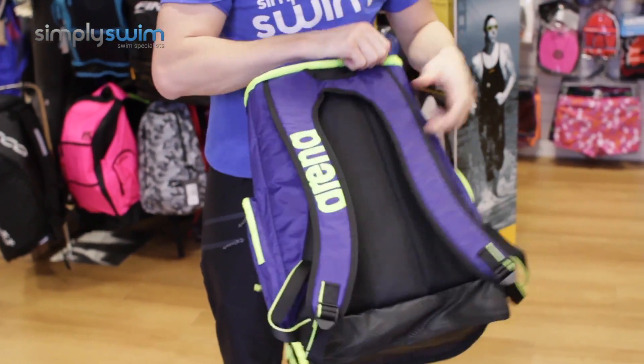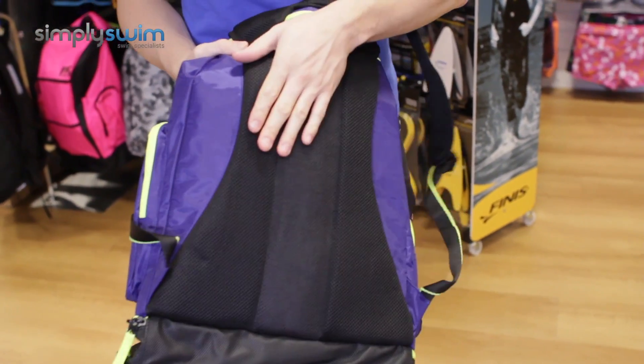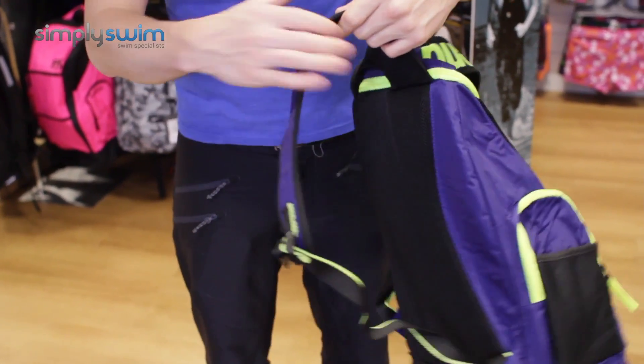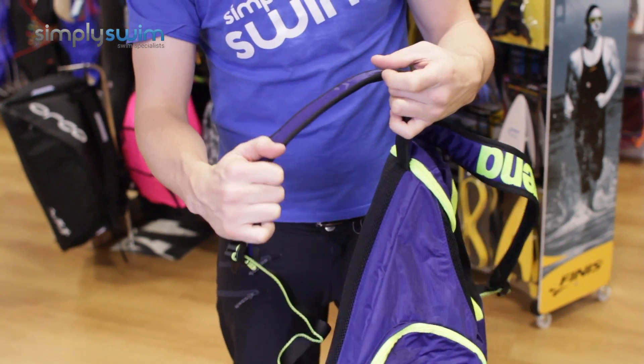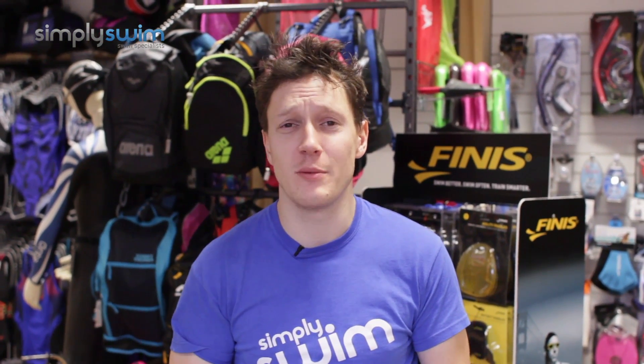The back itself has great padding, so even if you're carrying quite a bit of kit and it's a bit heavier, it's going to be nice and comfortable on your back. The strap system is standard but does exactly what it says on the tin — it wraps around your shoulder and keeps you comfortable. This is a great bag from Arena, and if you'd like more information, please visit our website at simplyswim.com.